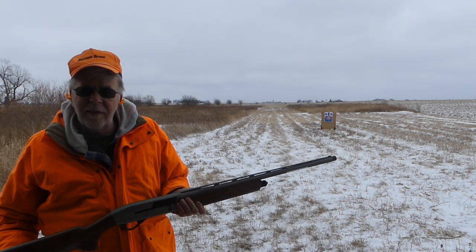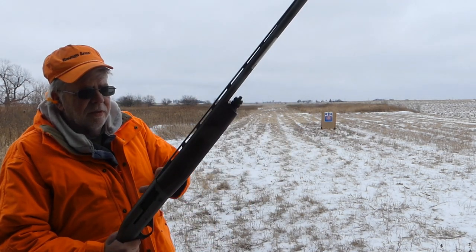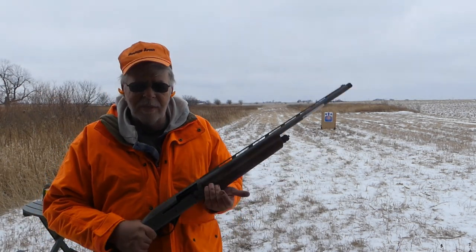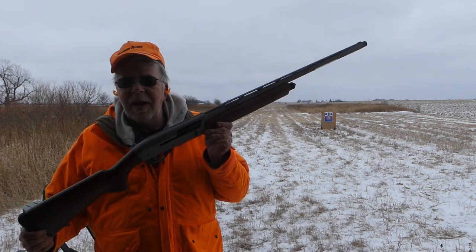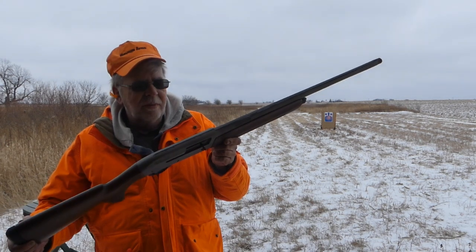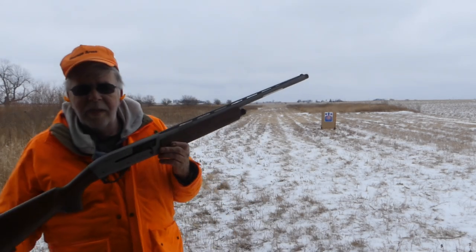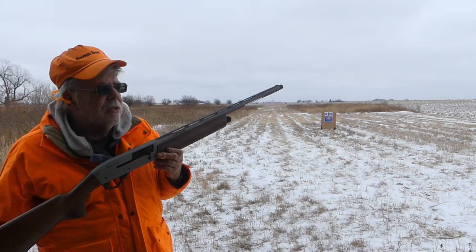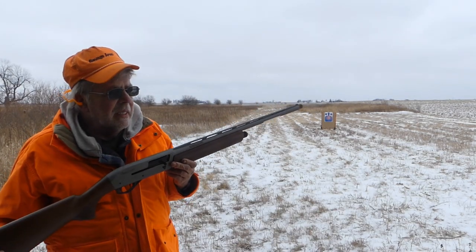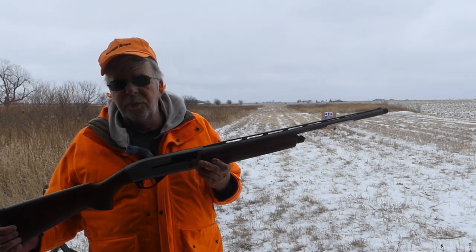If you had to buy five Invector Plus chokes — or a couple extra Invector Plus chokes — and send your gun out to be Cerakoted, that could be more than half the price of the gun. Between the chokes and the Cerakote, you're getting the gun for a couple hundred dollars. It's imported by DKG Trading, which is the import division of Zanders, and the exclusive distributor is Zanders, Sparta, Illinois.